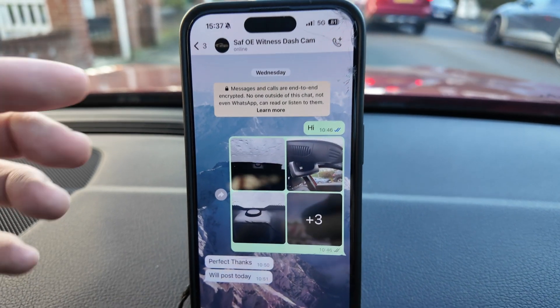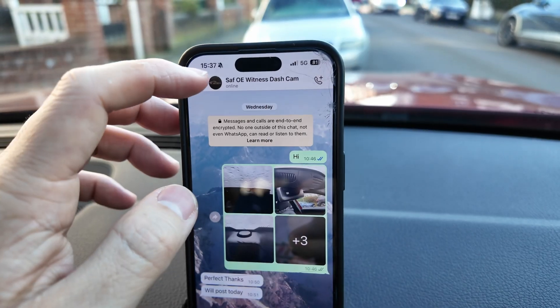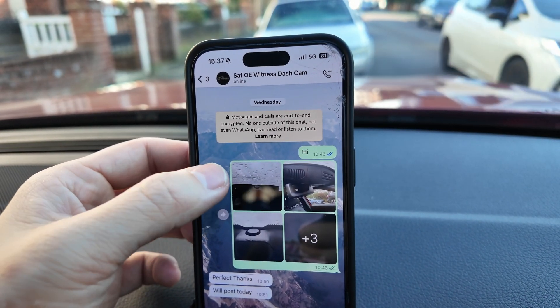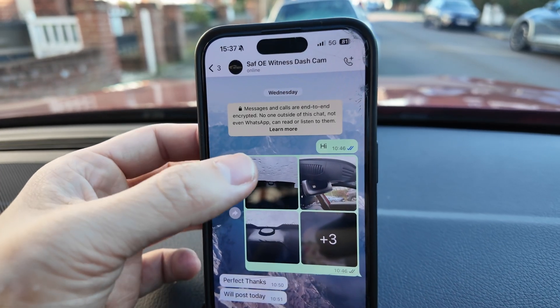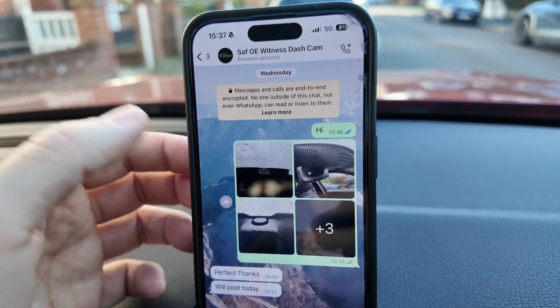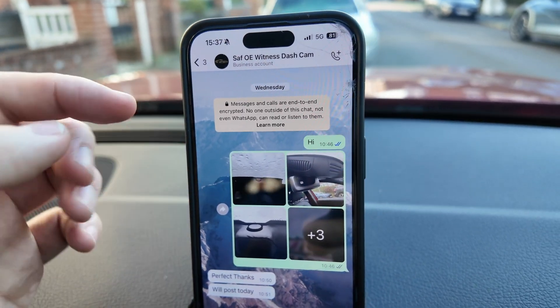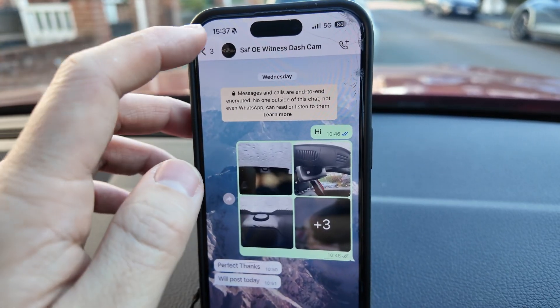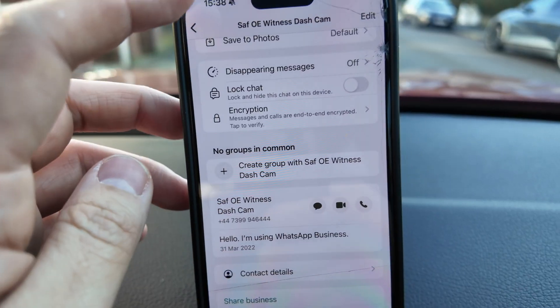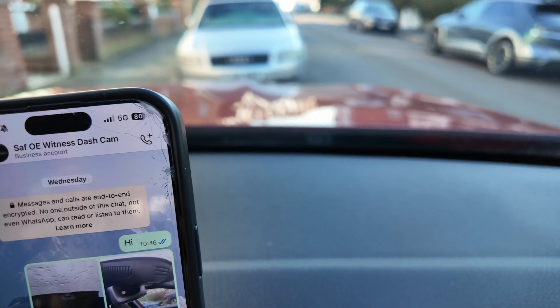When I made the order through Amazon, an OE Witness representative actually called me - a very nice sounding man - and asked me to take photographs of my car just to make sure I had the exact correct model before they sent it out. Customer service is very good; you can WhatsApp them directly and they can tell you whether this particular dash cam is going to work for you.